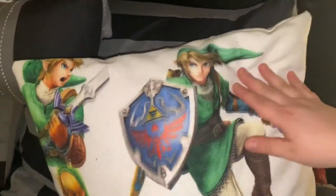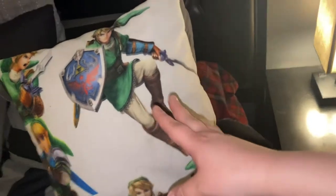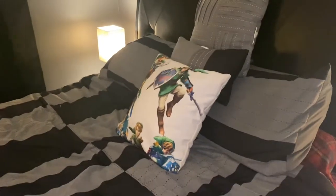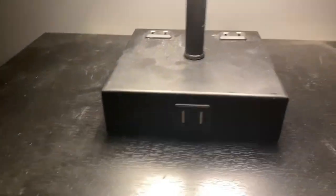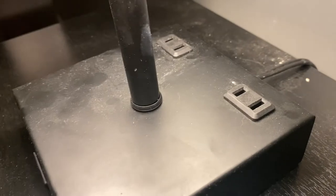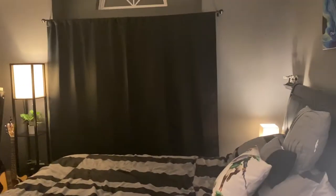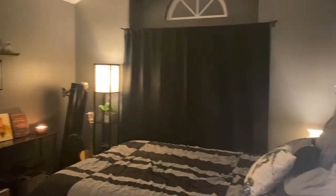I made this pillow on Shutterfly — I took a bunch of pictures of Link, put them in the generator, and they printed it without asking any questions. If you want to sleep with Link, here's the place. You'll also notice these lamps — they're touch lamps, so one tap, two, three for brightness levels, and they have two USB ports in the front plus two outlet plugs in the back. I have one on each side of the bed. And of course I have blackout curtains so I can game in peace.